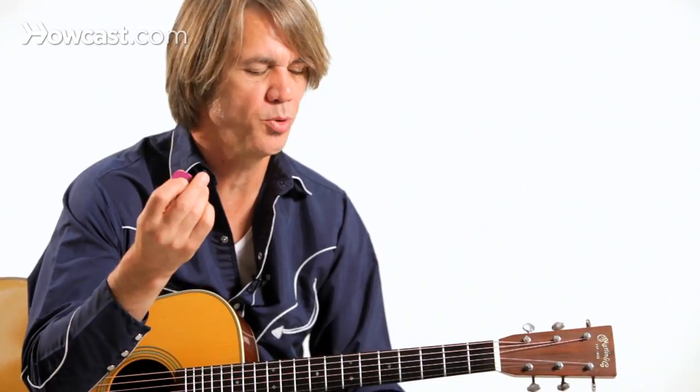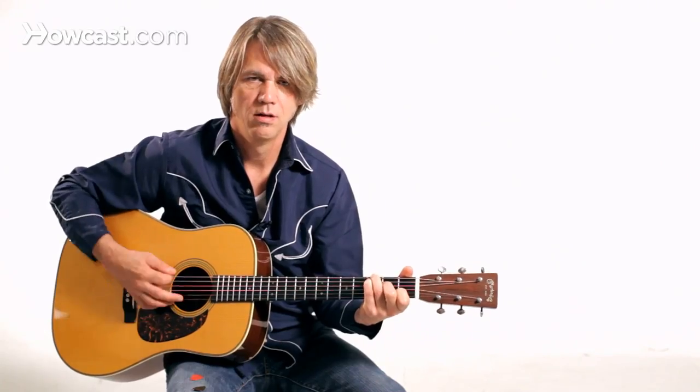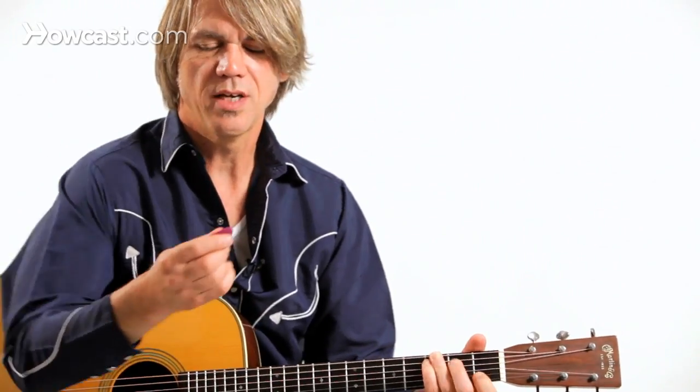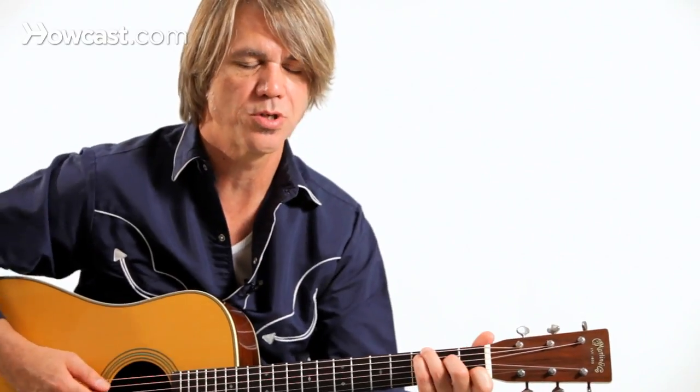I'm using the point. Some people use the side which gives it a little bit different sound — maybe more string sound, less pick sound — but I kind of like hearing a little bit of pick sound. It gives a little bit of sparkle to what I might be strumming as far as chords go.